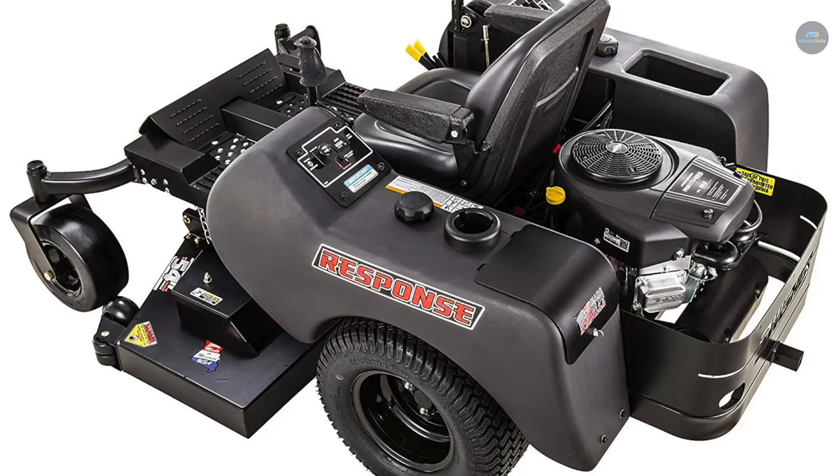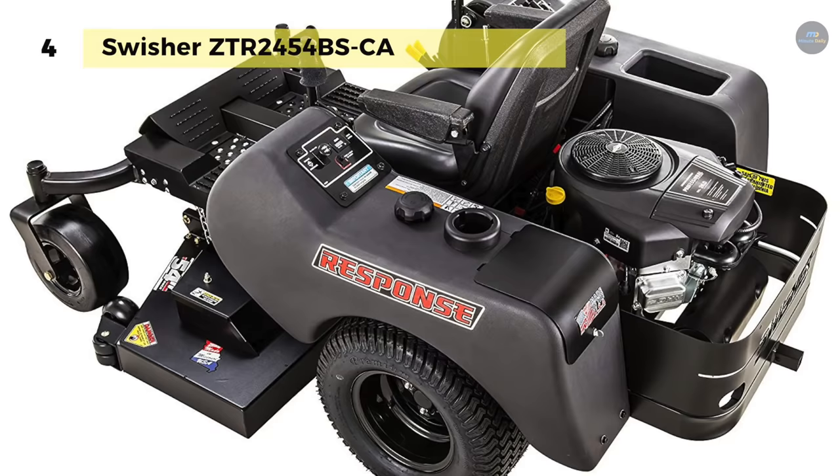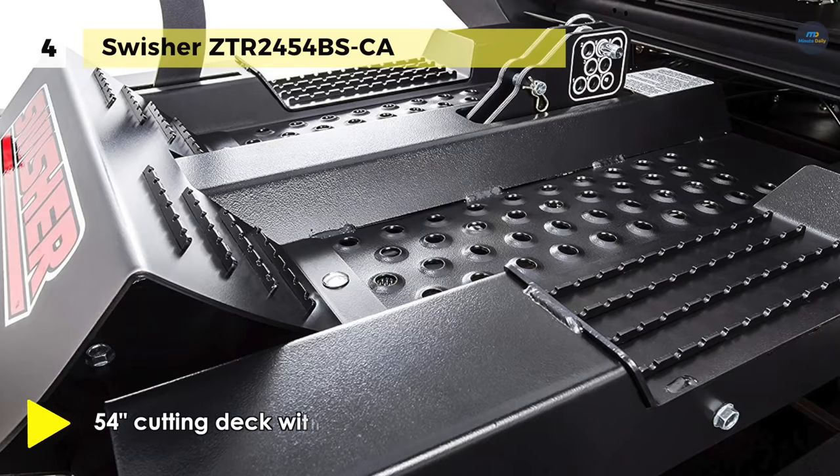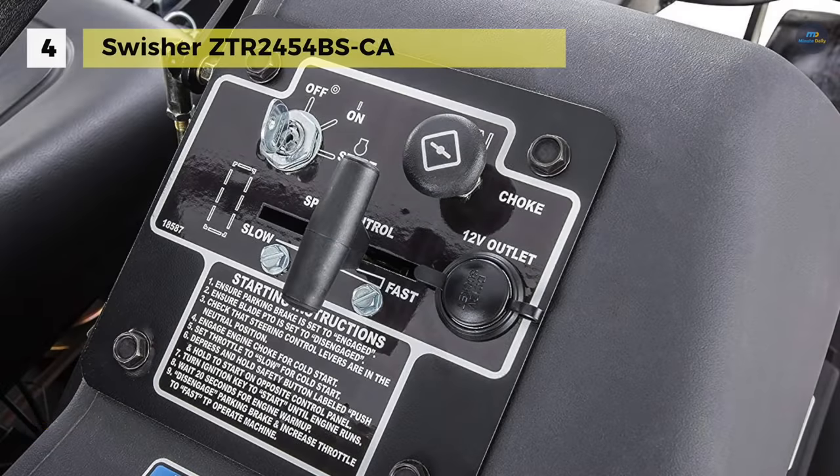The Swisher ZTR245-4BS-CA offers the ability to quickly turn a full 360 degrees, as well as a low center of gravity for exceptional maneuverability. The new rapid response control system offers improved comfort and control, providing a manicured, professional-looking lawn in less time at an affordable price.